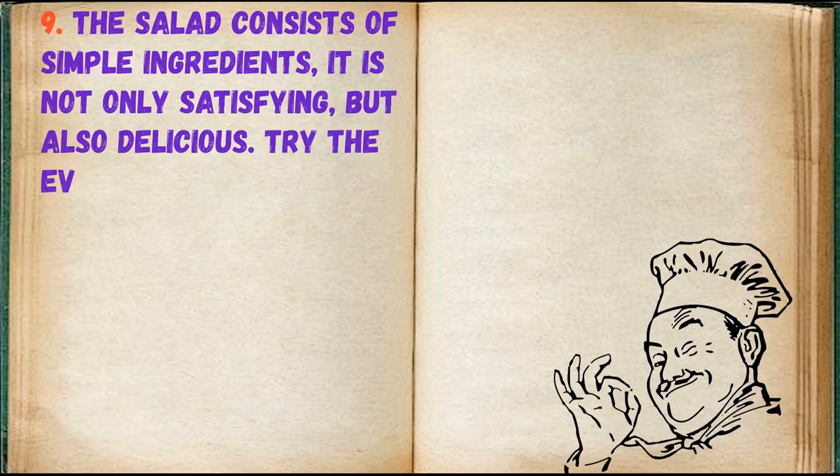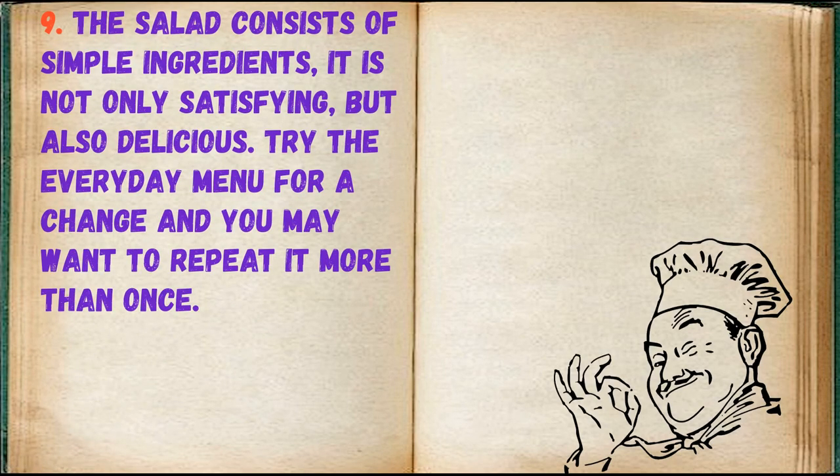The salad consists of simple ingredients; it is not only satisfying but also delicious. Try it for a change on your everyday menu and you may want to repeat it more than once.